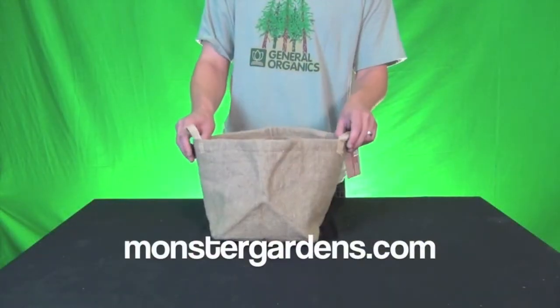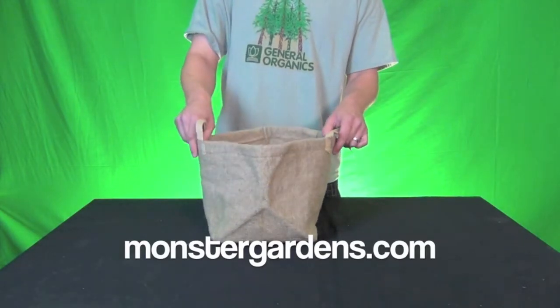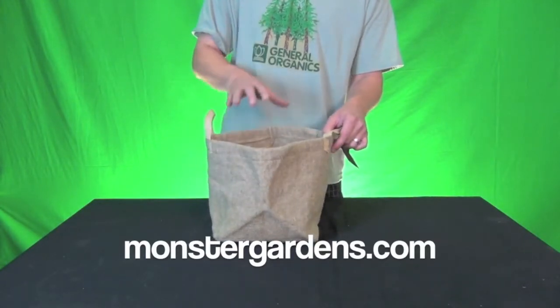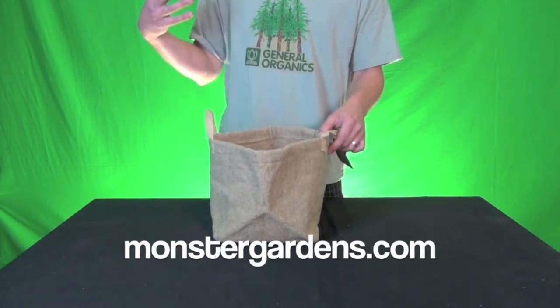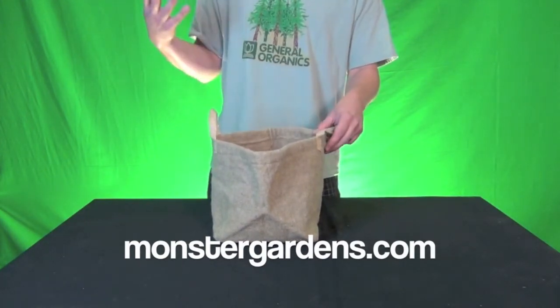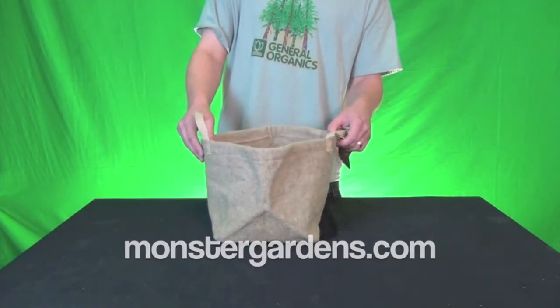This is the type of pot that if you're trying to grow organic vegetables like tomatoes, cucumbers, zucchini, or anything like that in the great outdoors, this is the pot for you. It still has all the advantages of a normal GeoPot with air pruning for the roots, which increases your root mass. As their slogan says, more roots more fruits, and we've found that to be true year after year.